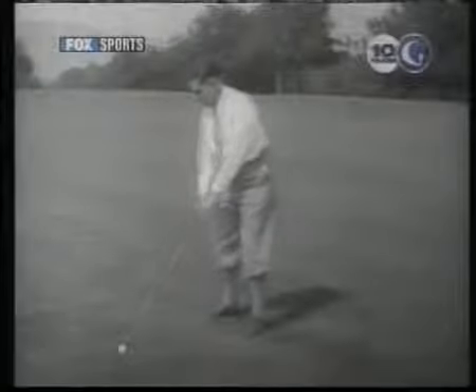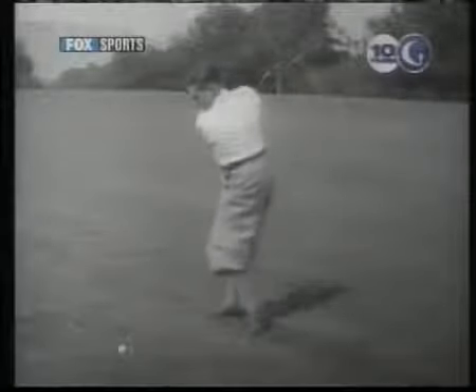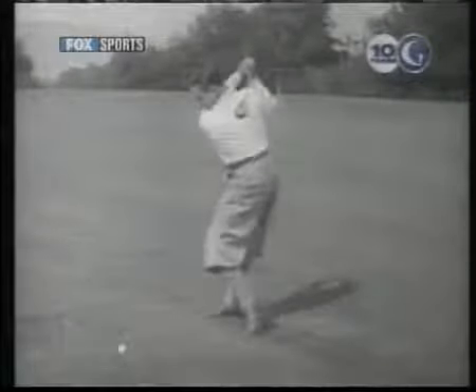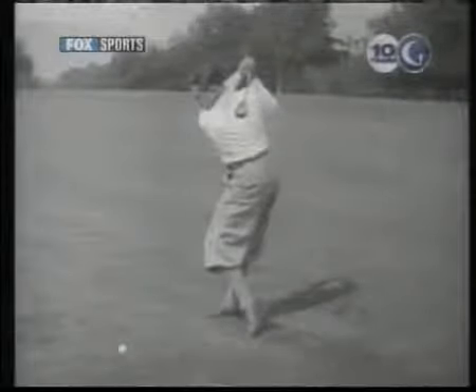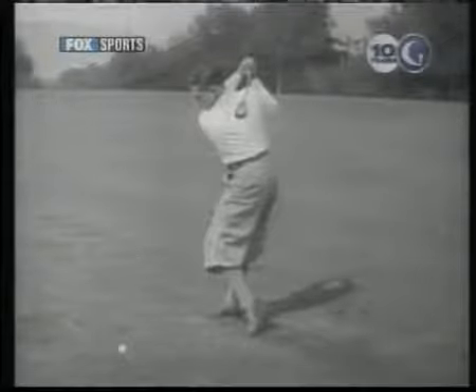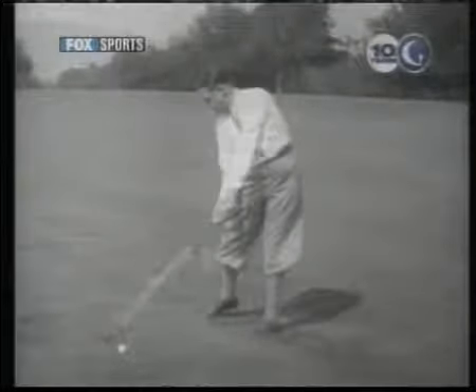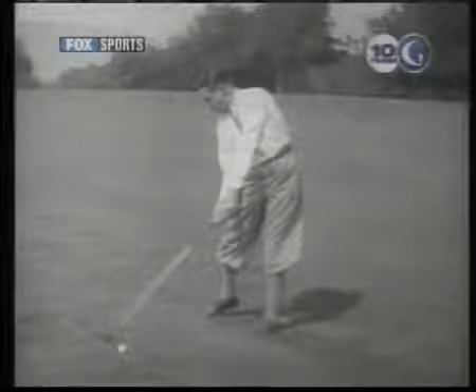First, watch the action of the left knee and foot during the backswing. Then look at the position of the left foot, which makes this possible. You can go from the ground up and see how the position of the foot affects the movement of the knee, and that in turn the action of the hips. At the top of the swing, my back is almost square to the hole. And then when the club meets the ball, see how far around my hips have turned.